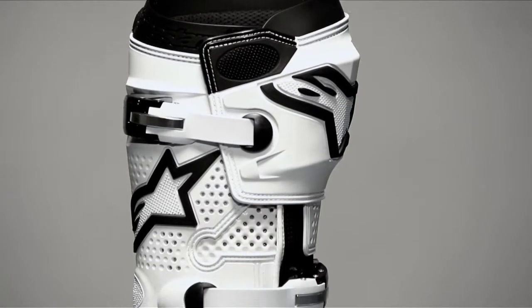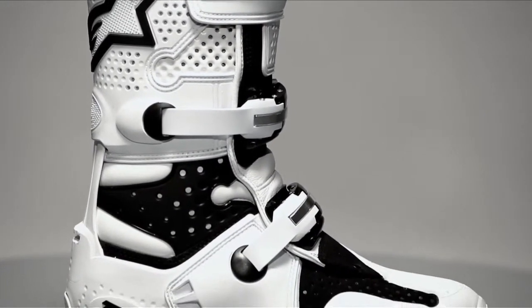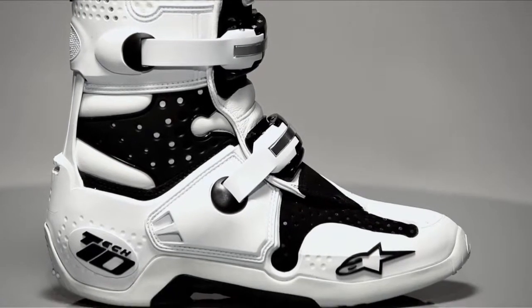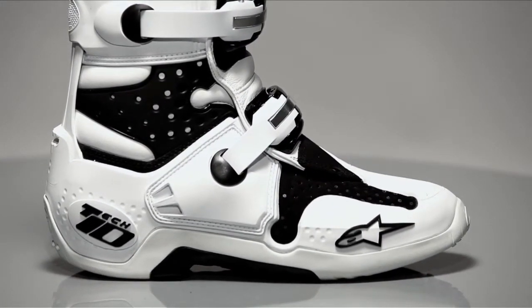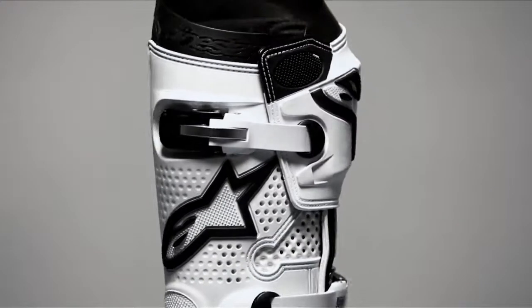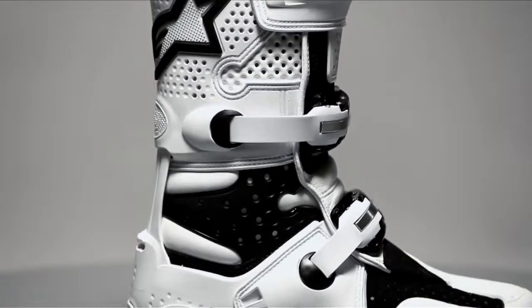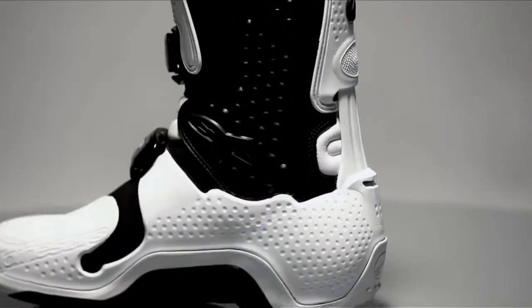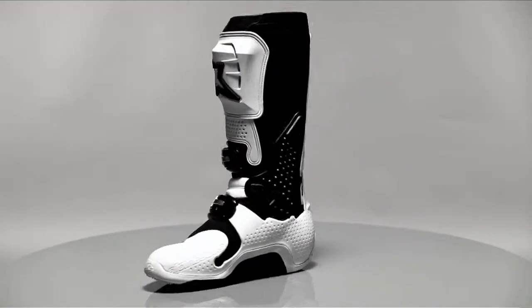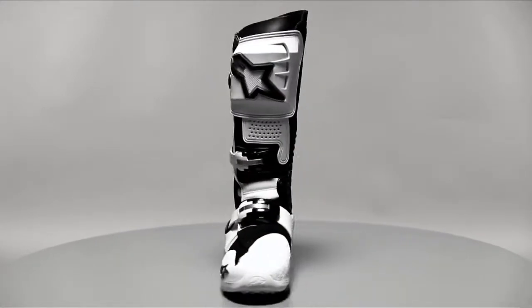The advanced closure system on the Tech 10 features three techno polymer and aluminum buckles for easy adjustability with a precise, secure, and streamlined fit. The buckles feature memory settings, a quick-release locking system, and a self-aligning design for easy and precise closure. The three-buckle system works in conjunction with the entire internal structure to provide excellent support and flexibility, and the opposing directional alignment ensures the boot cannot be burst open in a major wipeout.